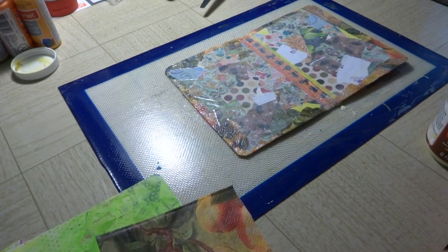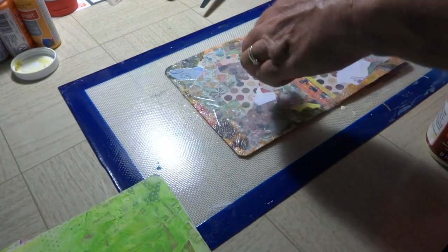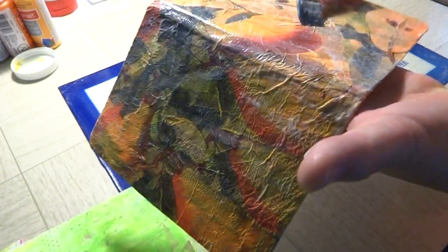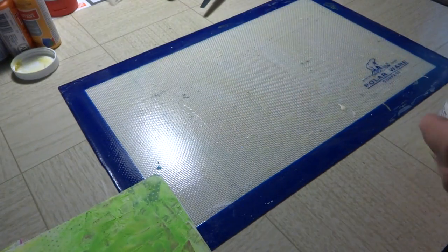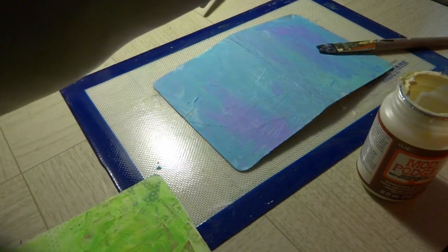I didn't even use a second napkin — this was just one single napkin. I'm going to lay this over top of my paint jars. You can see where it stuck on the mat and lifted a little bit, so I'm just going to push that back down. That's going to be pretty. I'm going to set this over here on top of a jar so it's kind of just balanced there.